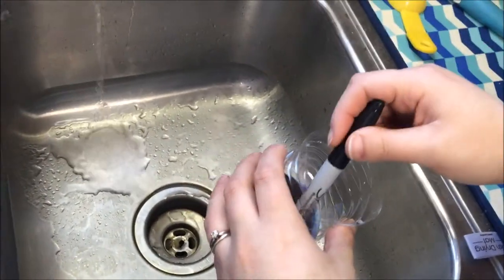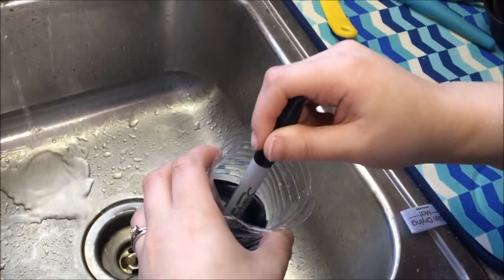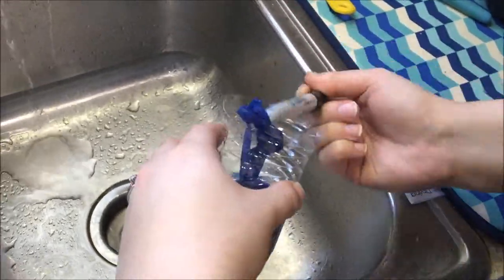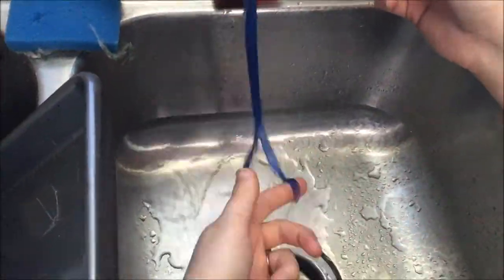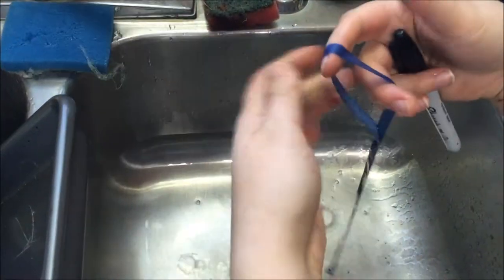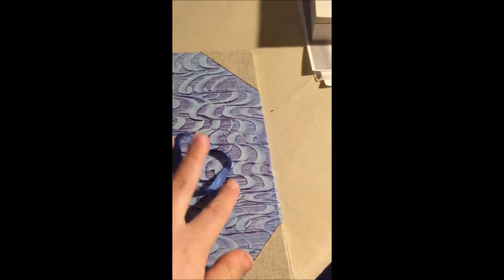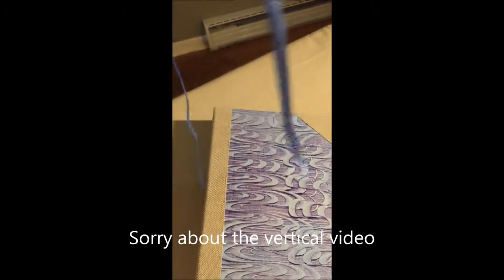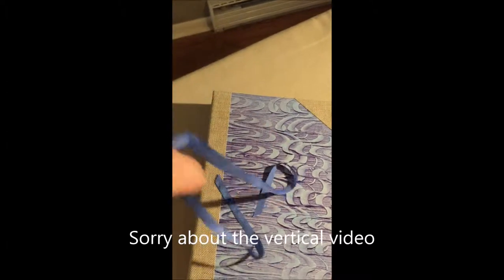This is the next day. I've dyed my bookmark, and my bookmark ribbon came out really nice. Yesterday I soaked it in soda ash water for about 15 minutes, and then I soaked it overnight in my color.